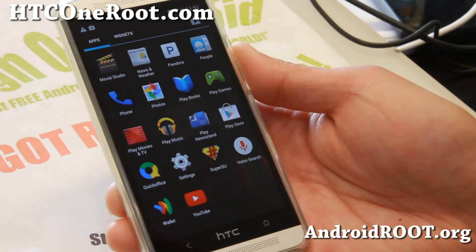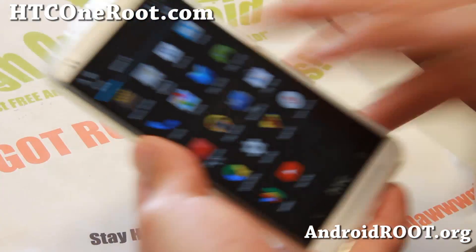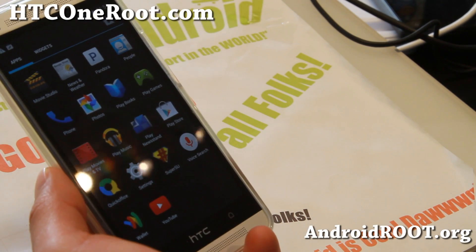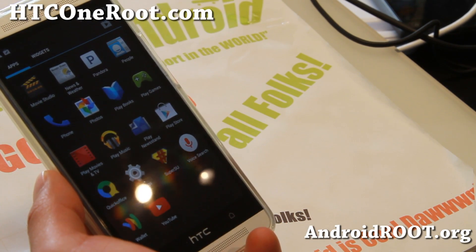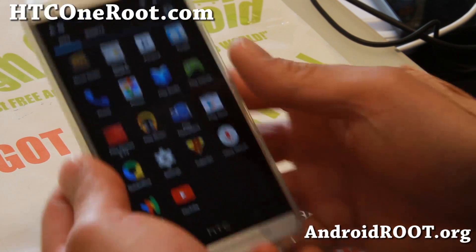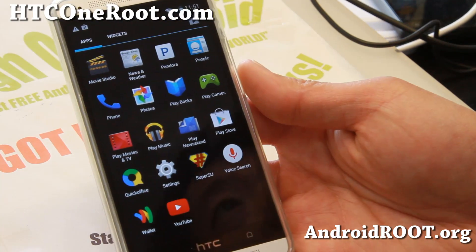I do recommend using ClockworkMod Recovery 6.0.4.3 or higher. You may also be able to use the latest TWRP — version 2.6.3.3 or higher.